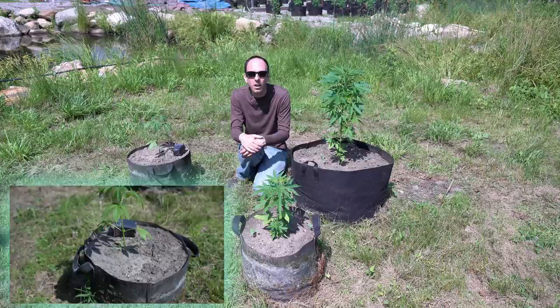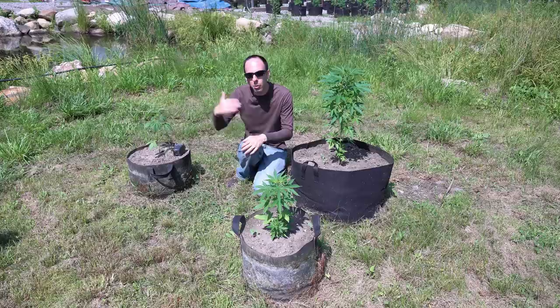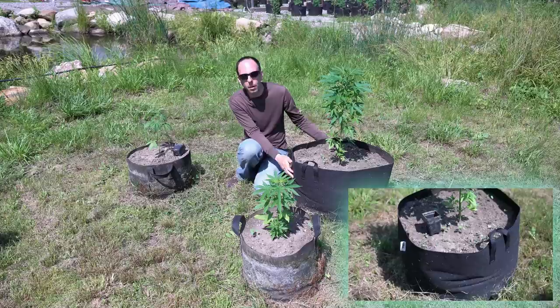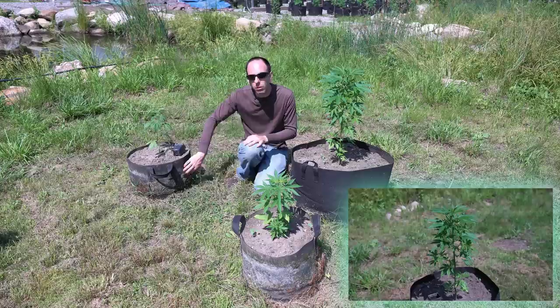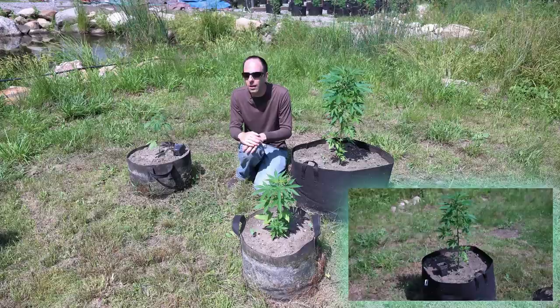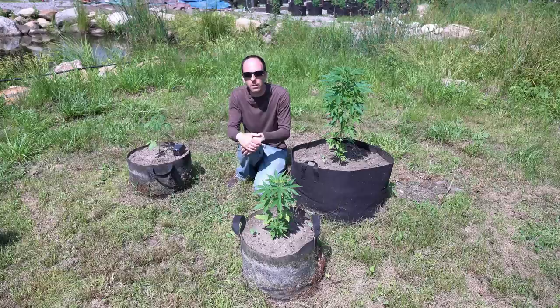Anything above 72 degrees Fahrenheit really is detrimental to root growth. Top growth can handle that, but we want to keep that root zone cooler. This larger container allows a greater buffering capacity — it allows the soil to take longer to heat up. As a result, that cooler root zone temperature will allow the plant to actually proliferate much greater than if you get a really hot root zone temperature. You might see this with clones — if you've done cloning with aeroponics and you get that temperature too warm, you're going to have issues. That's going to reduce or retard your total rooting and increase your rooting time.